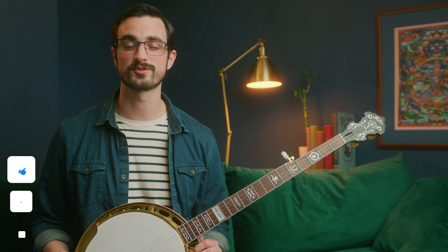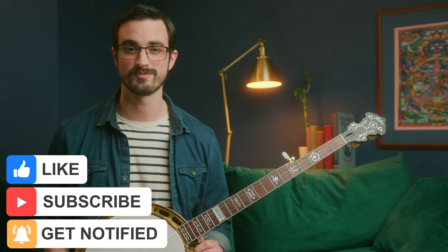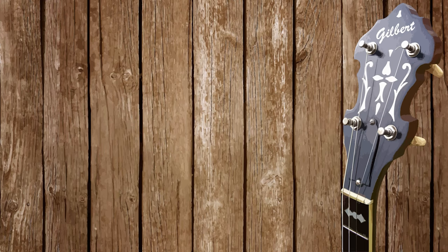Also, if you don't mind, do me a favor and subscribe to this channel and like this video. That's a huge thing you can do to help me make more of these videos, and I really appreciate it. Anyway, that's all for today — I'll see you tomorrow.